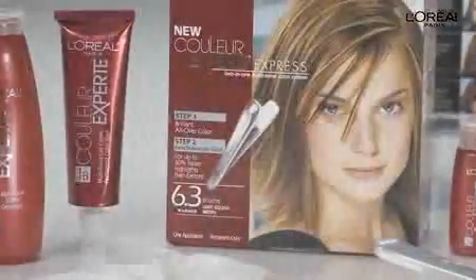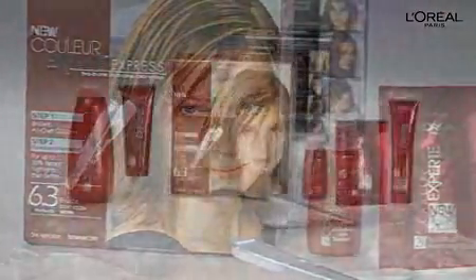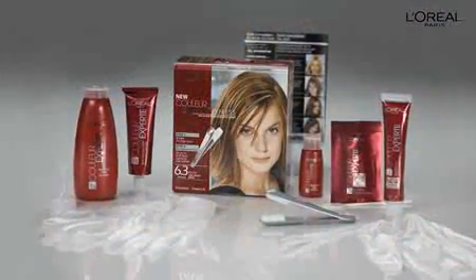If you want brilliant multi-tonal color, Color Expert is the perfect choice. In just two simple steps, you'll get beautiful, rich color that perfectly covers grays with luminous highlights.